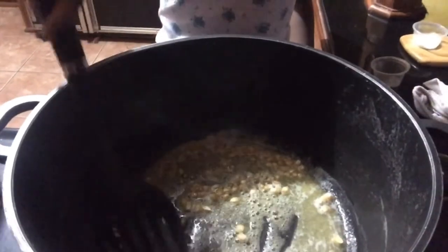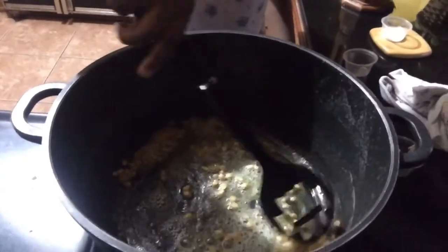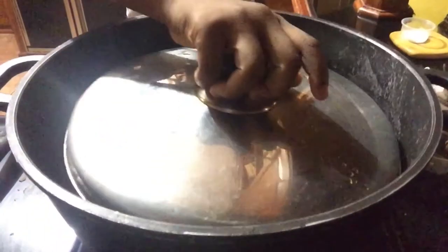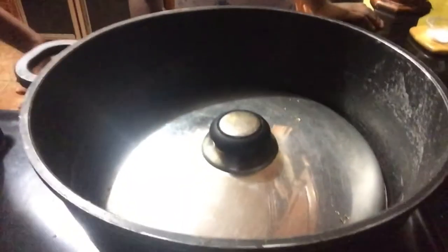Now we're going to make a little bit more, and now you cover it. And cover it. And now it's just popping.